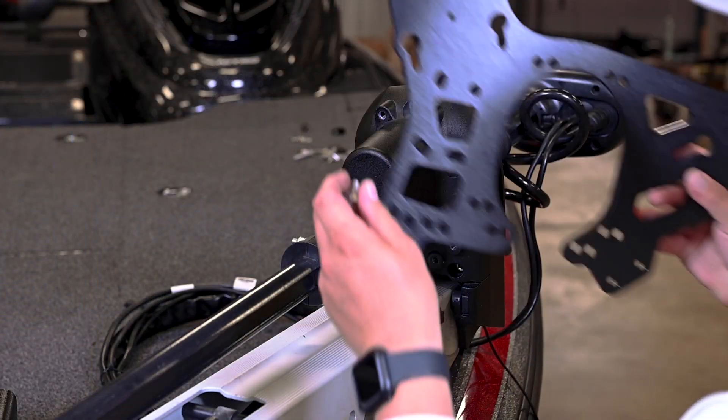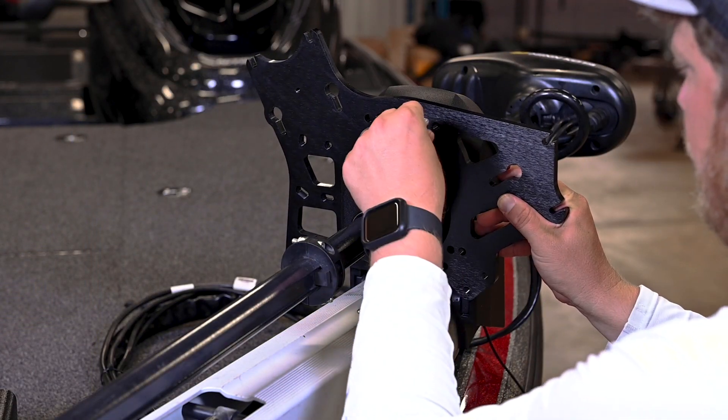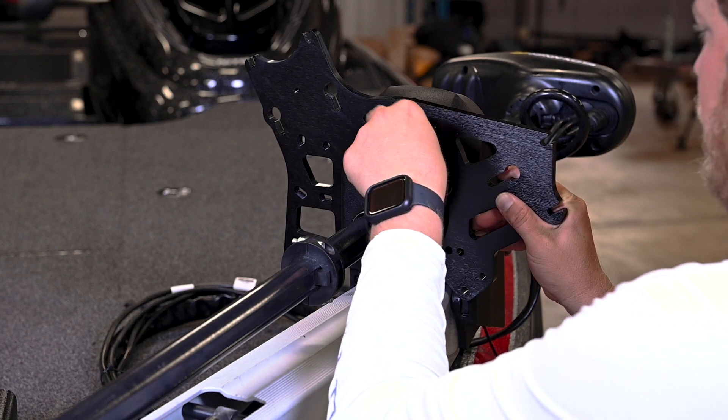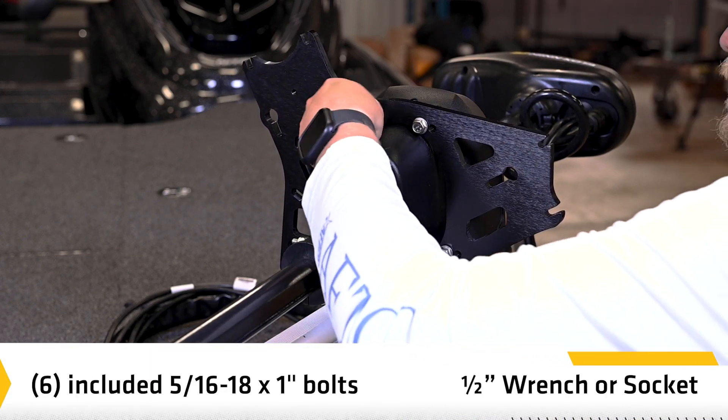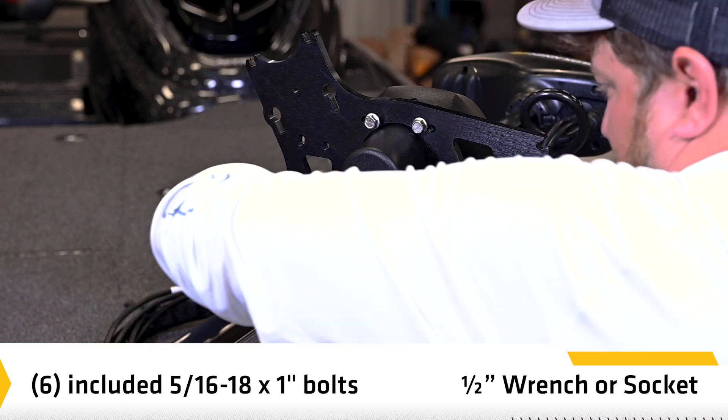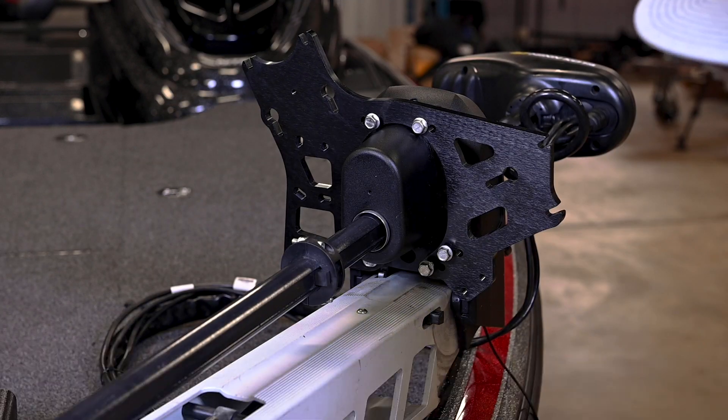Align the plate below the bow guard and line up the holes on the plate with the threaded holes on the bow guard. Install the six included bolts through the plate and into the bow guard. Hand tighten until secure — be sure to hand tighten only.